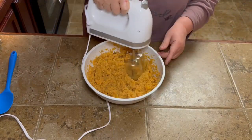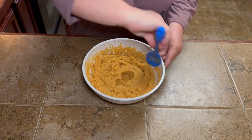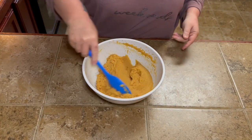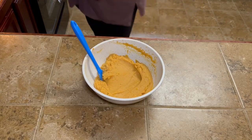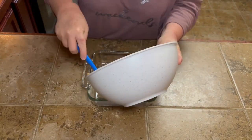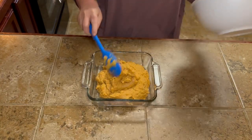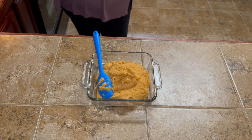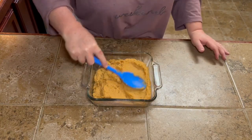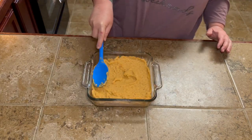I like mine smooth, so I got out my hand mixer. You can do it just with a masher if you don't mind a few lumps, but I like mine pretty smooth. Make sure you preheat your oven to 375 for these. Then you're going to put your mixture in an eight-by-eight pan, just smooth it out, and put it in the oven for about 20 minutes — roughly, just until it gets warmed all the way through.